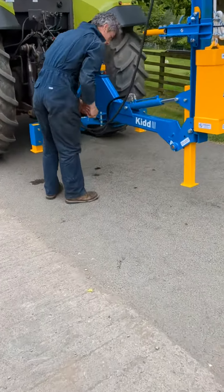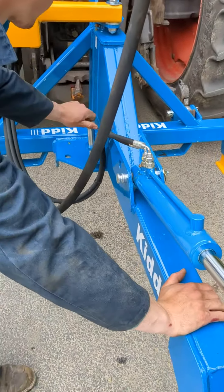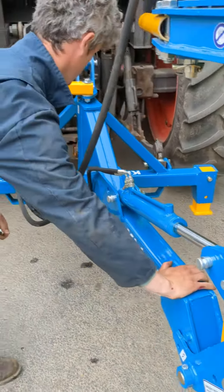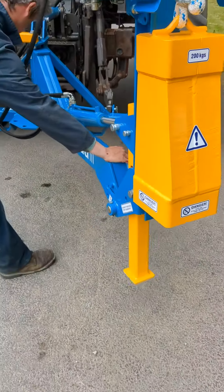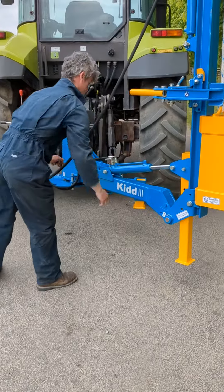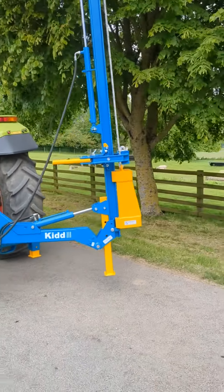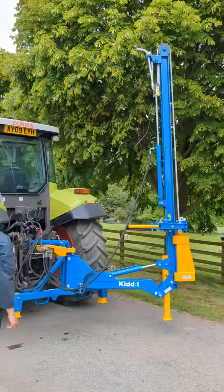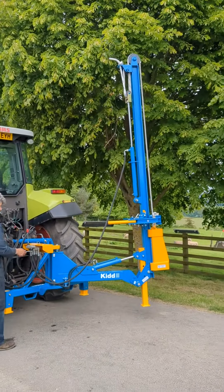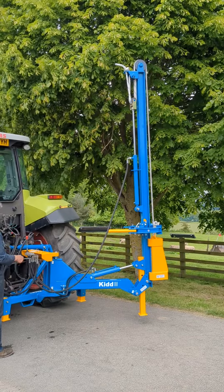The machine's also got a manual swing-around adjustment on it, done quite simply on this model with a pin. Simply remove the pin, swing the machine into the position that you require, and drop it back in with the pin again. Once you've done that, if that's changed the angle of the machine, you can use the hydraulic tilt and rake to get it nice and level before you start fencing.